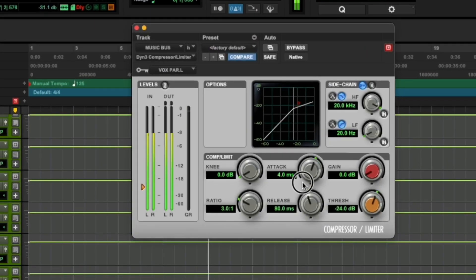What this sidechain is doing is basically turning the beat down just a little bit every time the vocal hits, so the vocal never gets buried by the beat. It keeps the vocal very present and very upfront, making it concise and giving it that really professional upfront vocal sound you're looking for. Make sure you use the dynamic compressor that comes stock with Pro Tools.